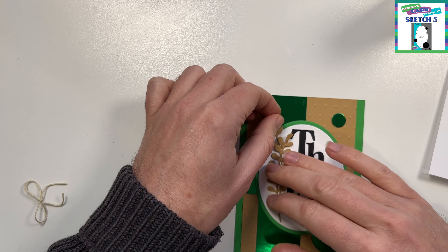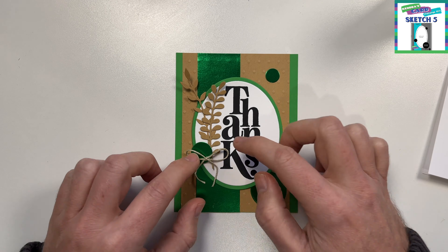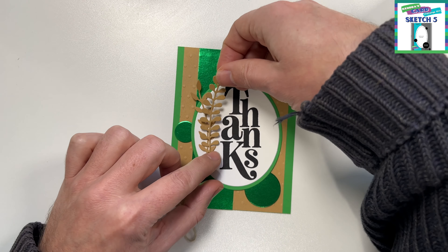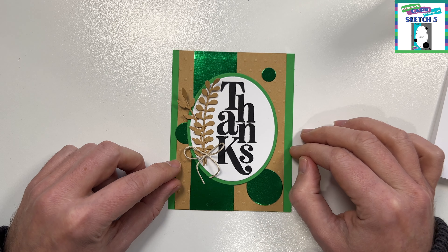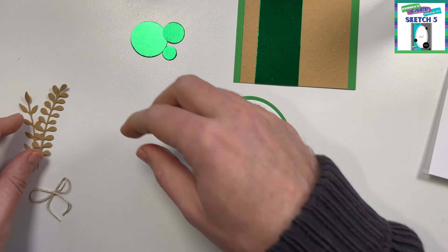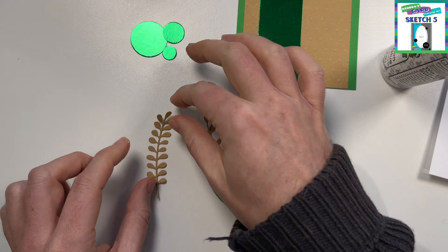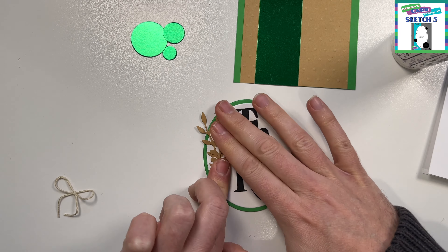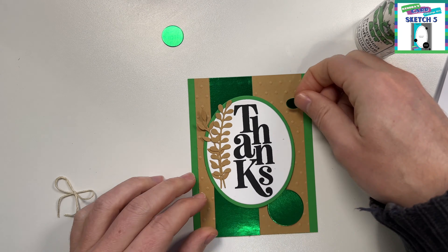I had this nice big thanks sentiment that worked perfectly right in the corner. I'm just pulling out dies — I believe these are Concord and 9th dies with the sprigs — and just setting up a design to hug around this big thanks sentiment. Then I pulled out some twine which I didn't know I had. I just happened to find it. This works perfectly with the craft cardstock — it looks really smart when you're tying it with the craft. I'm just putting these little leaves down, layering them a bit to give it an organic look, and then placing down my circles.